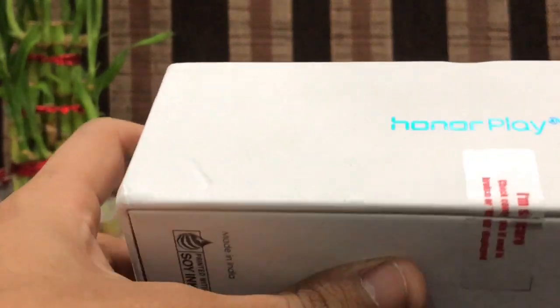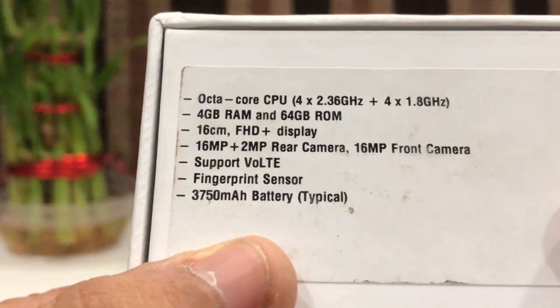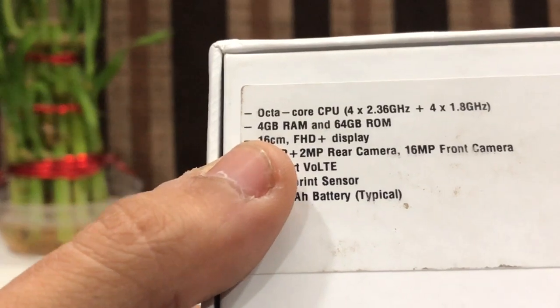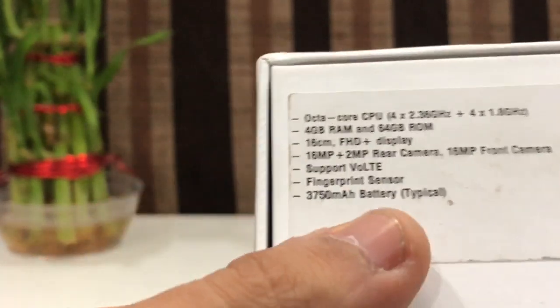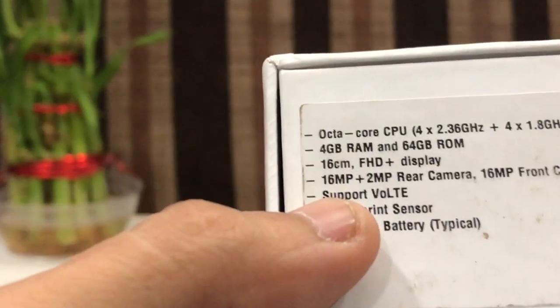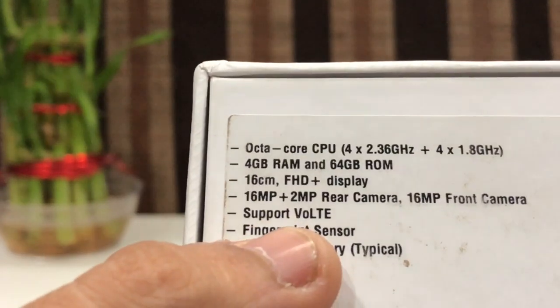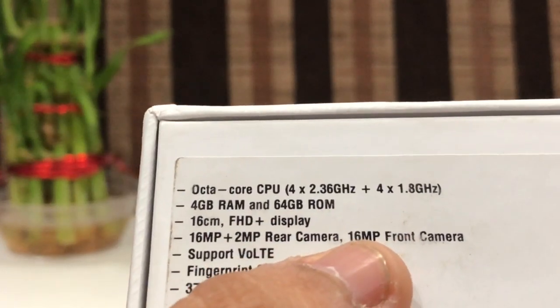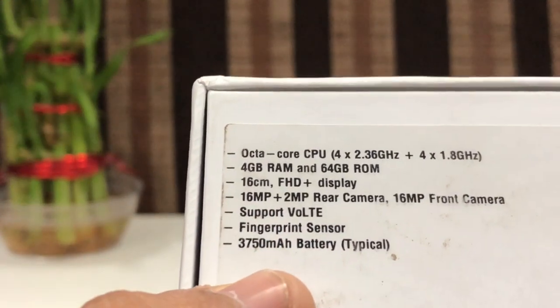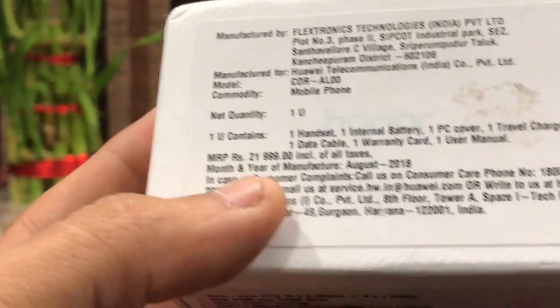It has got AI features in the camera. It has some features listed behind the box: it's got a Kirin processor CPU, 4GB RAM with 64GB ROM, and a 16 centimeter FHD display — that's 6.3 inch. It has got a dual camera setup of 16 megapixel and 2 megapixel, and in front a 16 megapixel front camera, a fingerprint sensor, and 3750 mAh battery. The pricing is 21,999 — that's about 22,000. Now let's unbox it.